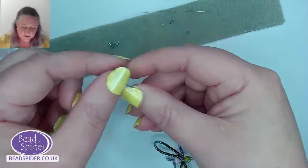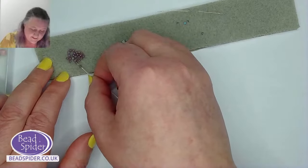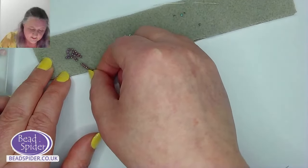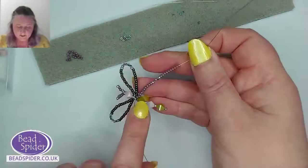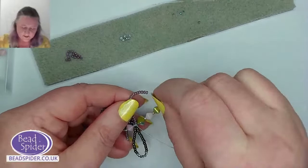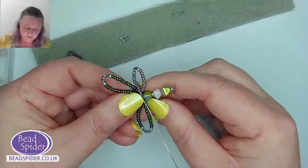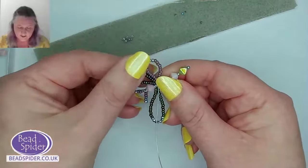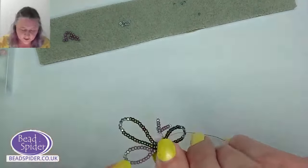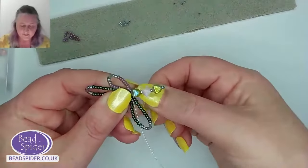Nine and ten — I hope you were keeping count! One silver, and this time only three crystals. Another idea: when you make your dragonflies, you could skip the seed beads altogether and just have crystals for your wings — it'll be super sparkly! So we've got ten seed beads, one silver, three crystals, one silver, and ten seed beads. Then manipulate the wire so the crystals are at the tip, forming the teardrop shape. Make sure the beads are sitting nicely against the body and avoid those little gaps.